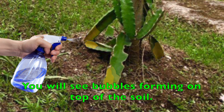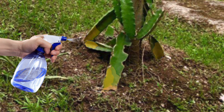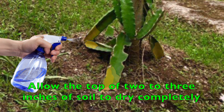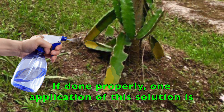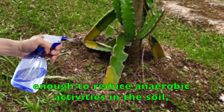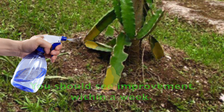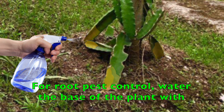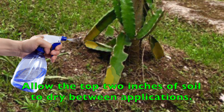You will see bubbles forming on top of the soil — this is normal, as oxygen is released in the reaction. Allow the top 2 to 3 inches of soil to dry completely before going back to regular watering. If done properly, one application of this solution is enough to reduce anaerobic activity in the soil, allowing the plants to recover. You should see improvement within a week. For root pest control, water the base of the plant with the same mix twice a week for 2 weeks. Allow the top 2 inches of soil to dry between applications.